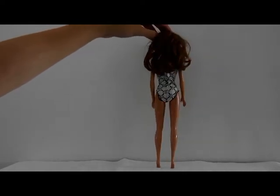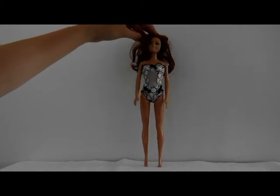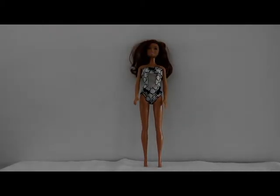Hello everyone and welcome to my latest creation. I haven't made a lingerie set in a while, so for this week I've decided to make a lingerie suit. The pattern can be downloaded for free and the link to the pattern is in the description field.